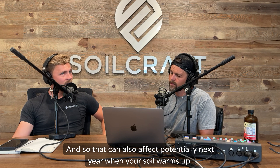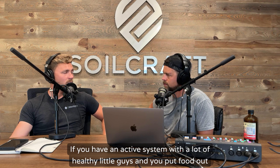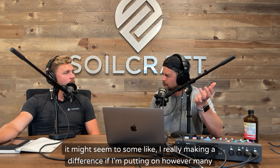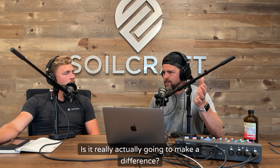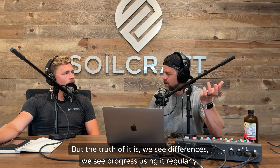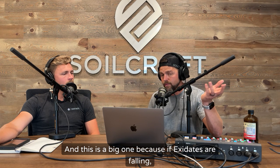That can also affect potentially next year when your soil warms up. If you have an active system with a lot of healthy little guys and you put food out there for them, next spring your soils could potentially warm up sooner so that you can get a head start. It might seem like, am I really making a difference if I'm putting on however many gallons of this or that? You can do the math, and the math is significant — small but significant even compared to exudate. But the truth of it is, we see differences and we see progress using it regularly.